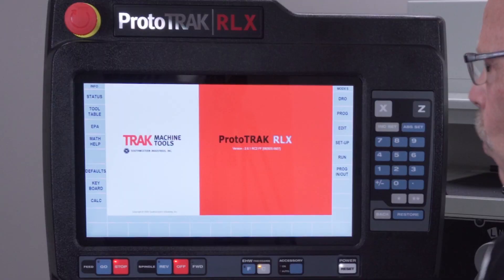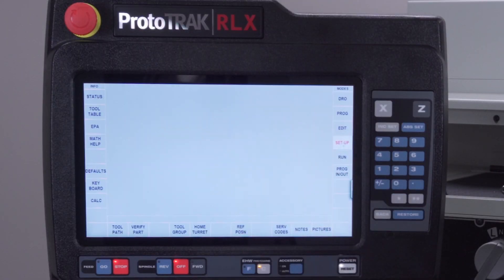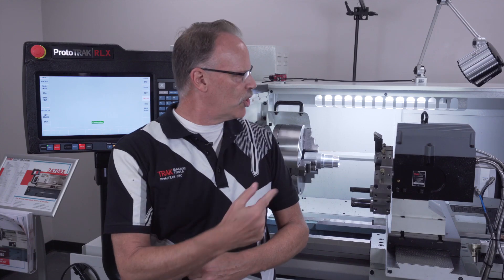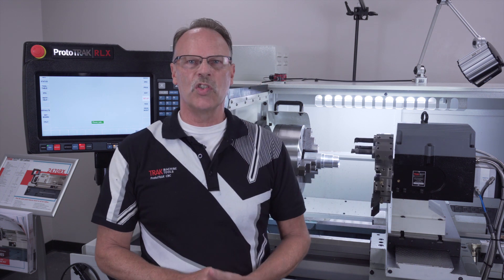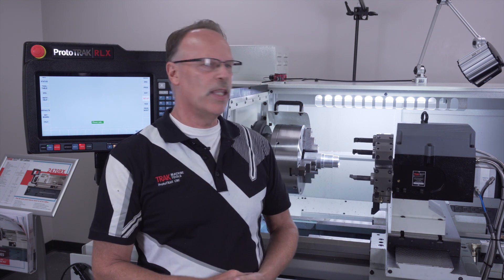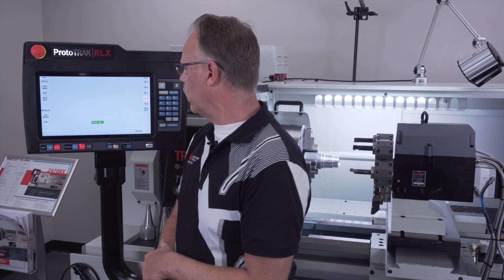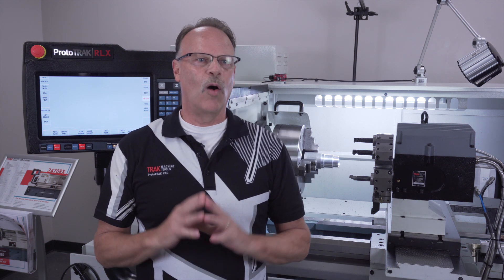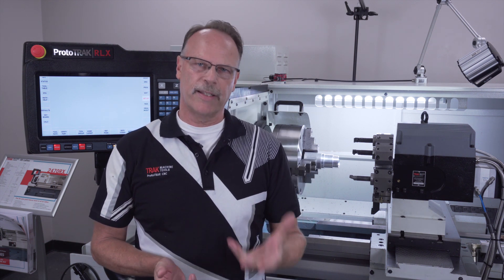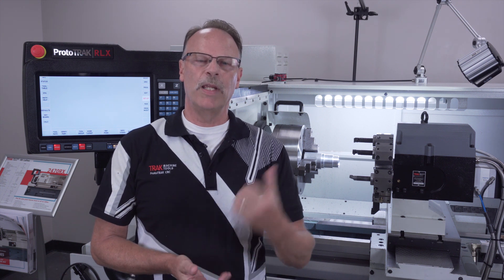The big difference with the eight position turret is how you home the machine. When I go to setup mode and select 'home turret,' it's going to tell me to push go, and when I push go it's actually going to rotate the turret so that it knows where all the positions are. As soon as it's done, it confirms it's okay, and then I'm ready to go. Assigning tools to the program is exactly the same as with the four position.